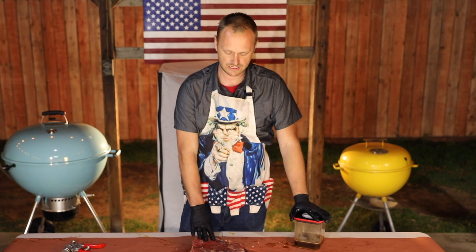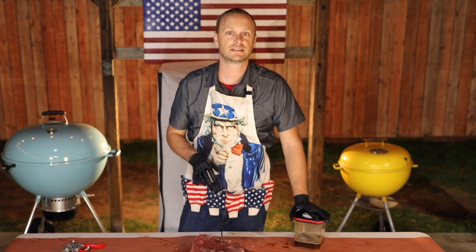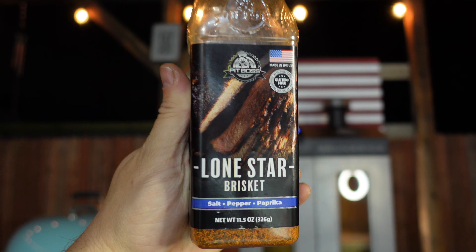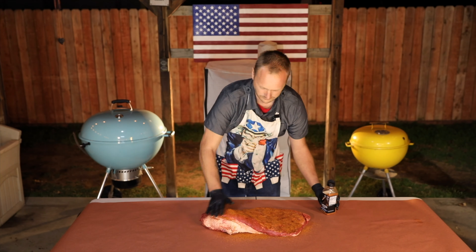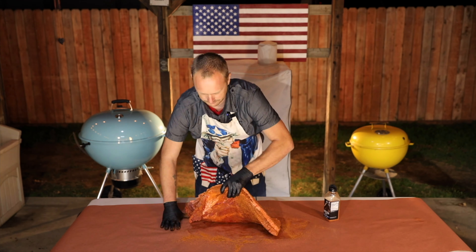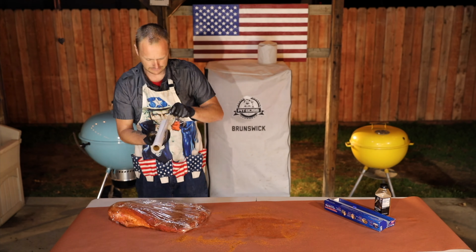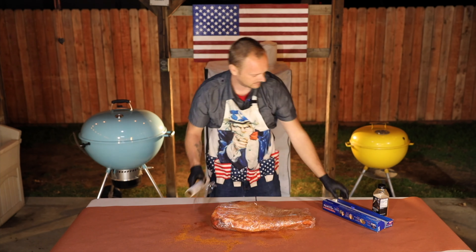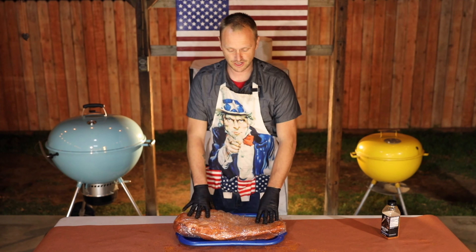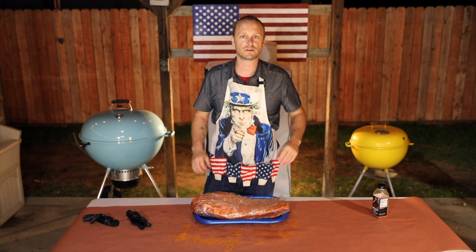Now we're going to get some paper towels, pat the brisket dry, and then season it up. For seasoning I'm using Pit Boss's new Lone Star Brisket Rub. Once it's seasoned, the brisket gets wrapped up and goes in the refrigerator for 24 hours. See you in 24 hours.